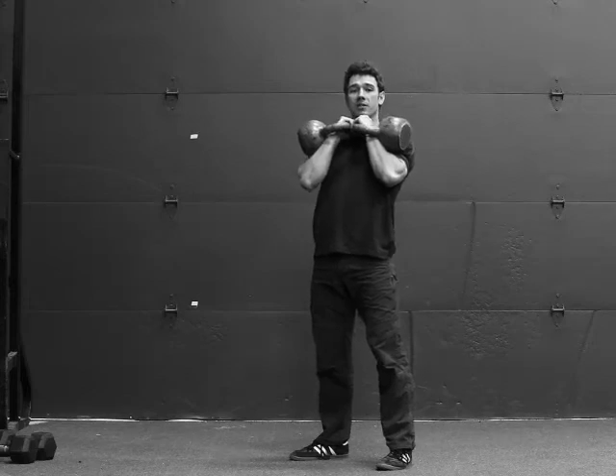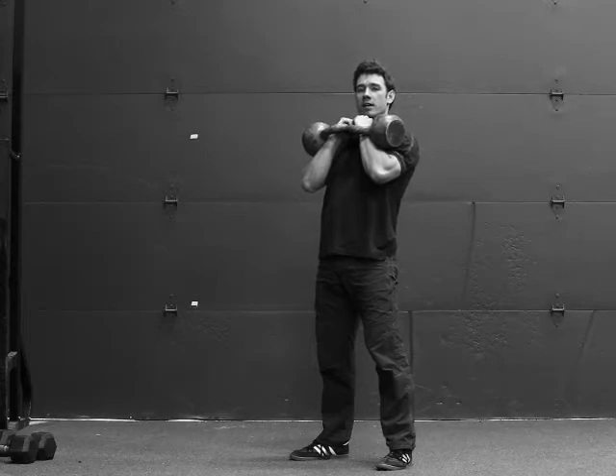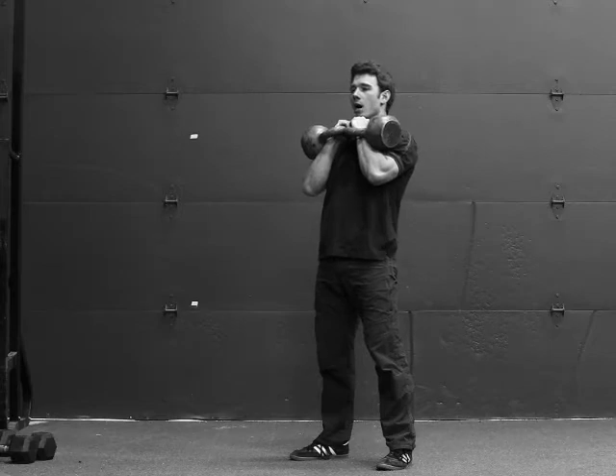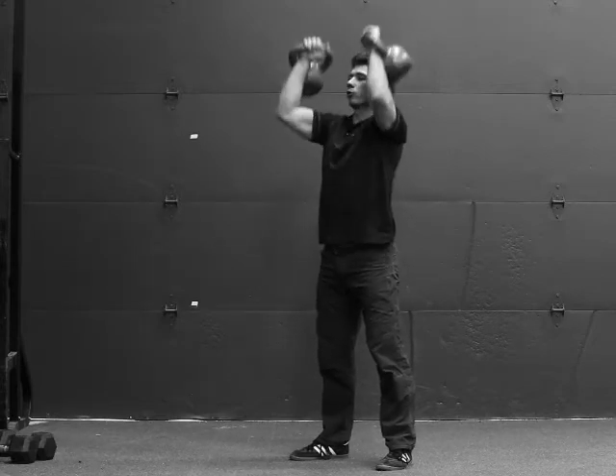Holding the bells in a rack position, you'll tighten your midsection, quads and butt, then draw in a deep breath and hold it throughout the movement. At the top, stick your head forward through the window.